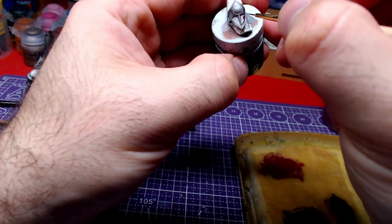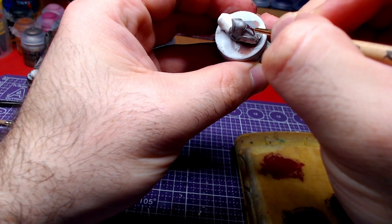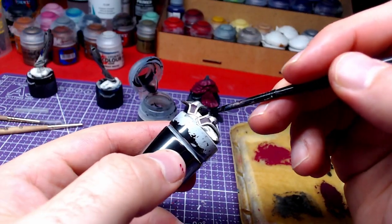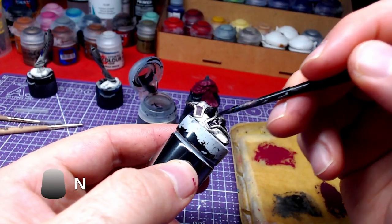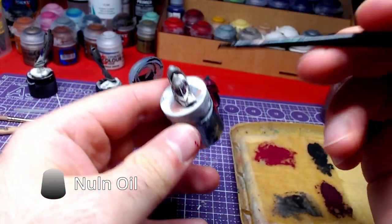Any mistakes can be mended now or become highlights later. After we let the color dry, we will cover the pieces with Nuln Oil to give them a nice shading.